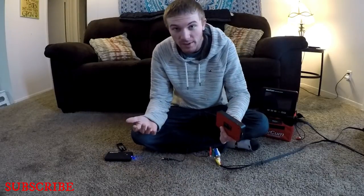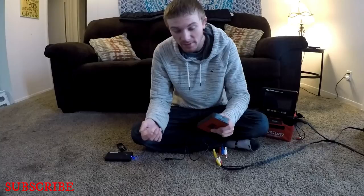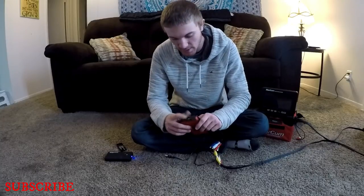Once you're done recording and you want to move everything to the computer, you just take your SD card out, plug it into the computer, switch the files over, and you're good to go.